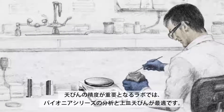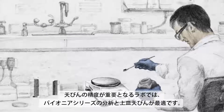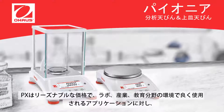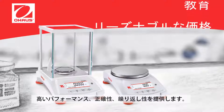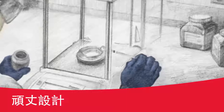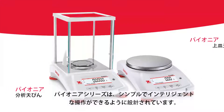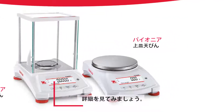In the lab, precision is key. Here's how the Pioneer PX series analytical and precision balances measure up. The PX offers high performance accuracy and repeatability for essential weighing applications in laboratory, industrial, and education settings at an economical price. It's also durably constructed to last, so your investment in this equipment is long-term. The PX series is designed for simple, intelligent operation in a variety of professional settings. Let's take a closer look.